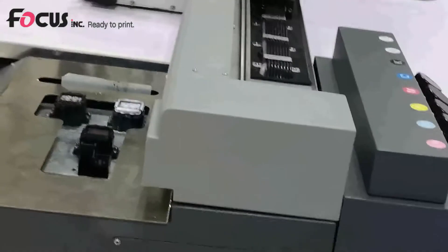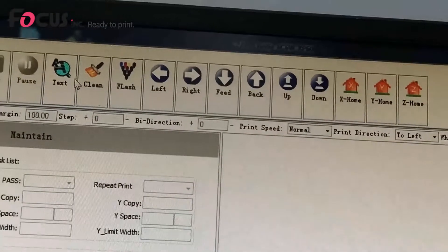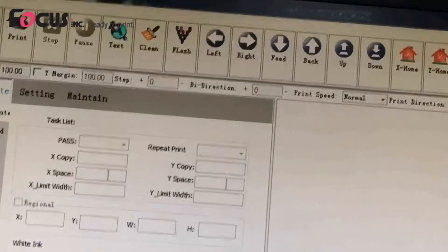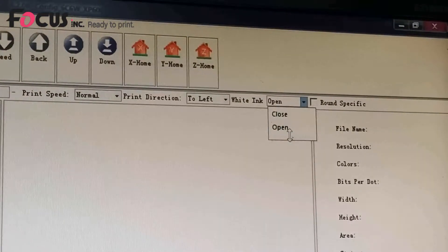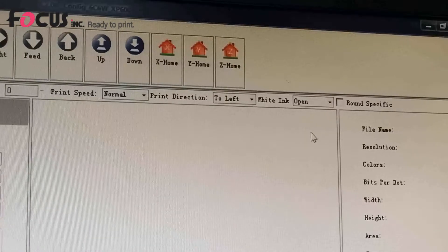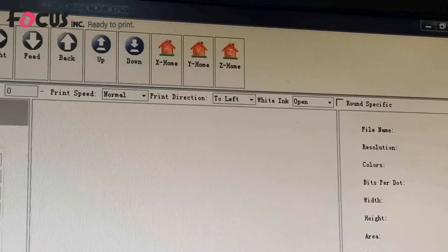We go to Test and click Head Studio to start the test print. Also, if you click the white ink option on, it will print the white ink nozzle check pattern. If you click it off, no white ink nozzle pattern will be printed out.